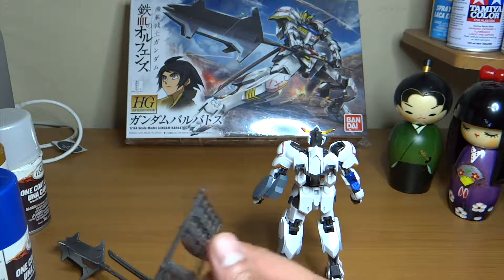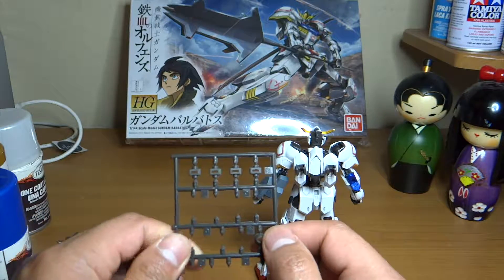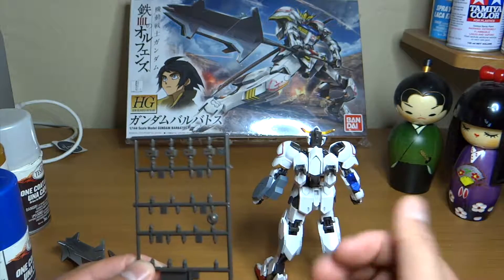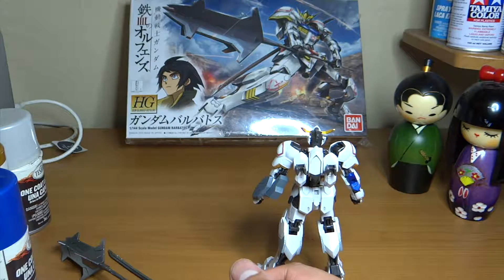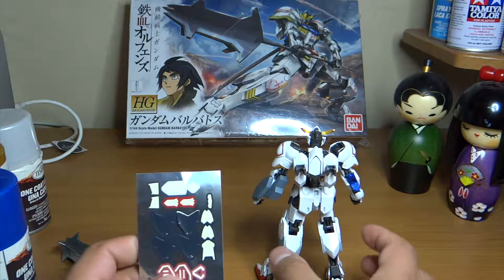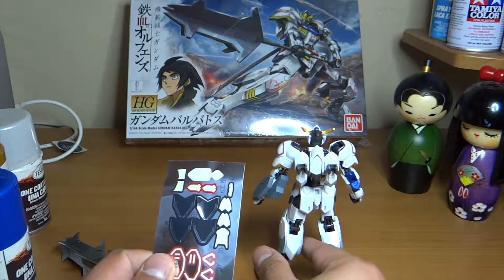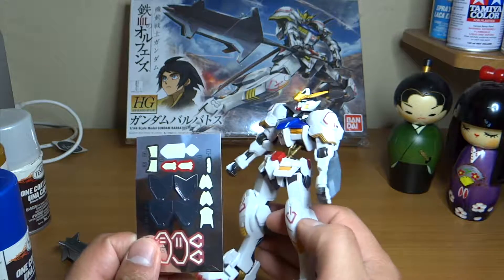After you finish this kit, you'll end up with this polycap runner having this leftover piece — I don't know what it's for, but if you know, please comment below. As you can see, I didn't use most of the stickers. I was expecting the stickers to be bad, but I ended up using them and they looked really, really nice. I never thought they would look that great.